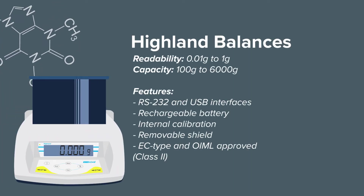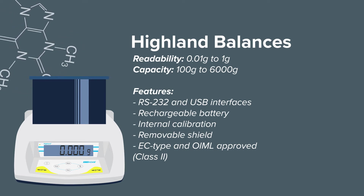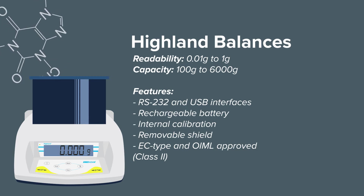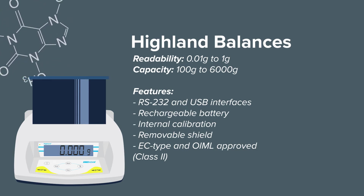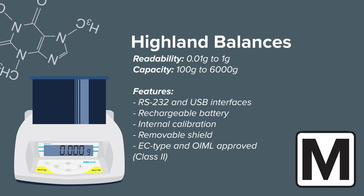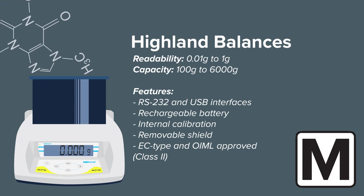Highland balances offer best-in-class value. Expanding on the key attributes of the Core series, the Highland adds internal calibration and a rechargeable battery, along with USB and RS-232 interfaces. The Highland series is also available as class 2 EC type and OIML approved models.